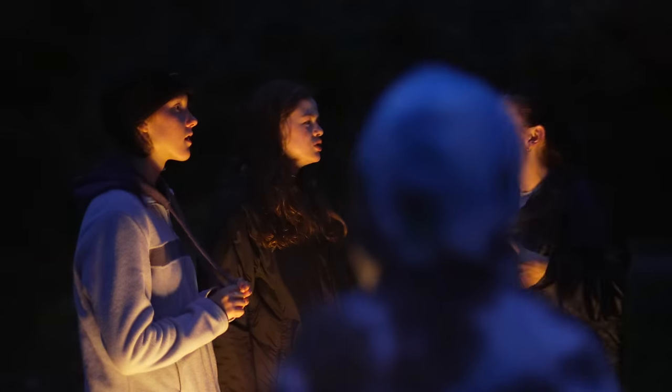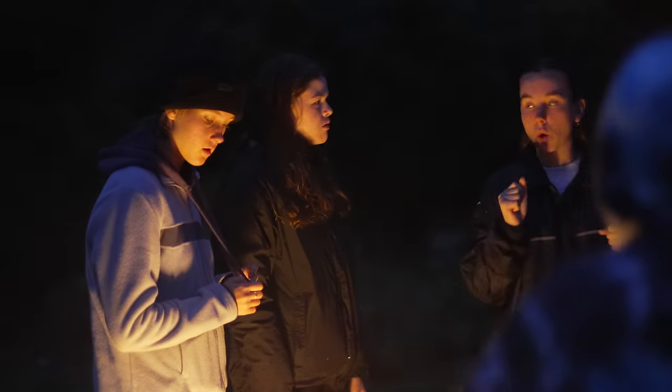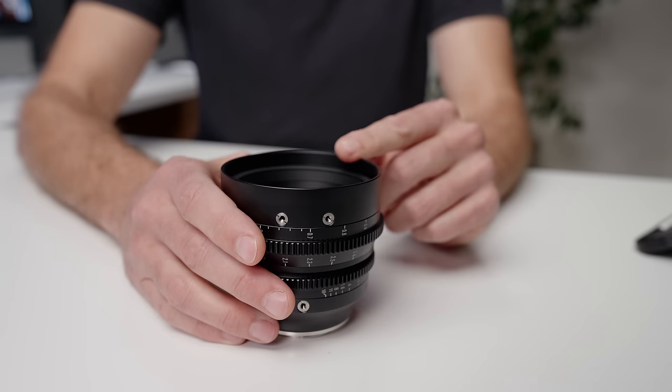On the same night, I also had my Sony A7 IV with me and I was shooting with a lens that had a maximum aperture of f1.8. What I was finding is the footage coming out of that camera was not nearly as clean as what I was getting out of the FX30 with this T1.05.